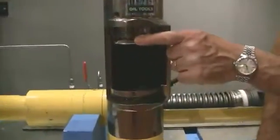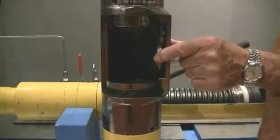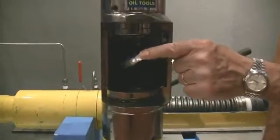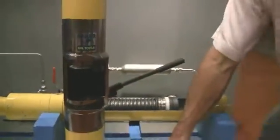Let me demonstrate manually. This is the flapper. The flapper is now open and the flow is trying to come up. If I close it, you can see it has shut off the flow. No more flow is possible. This tool is operated by hydraulic pressure.